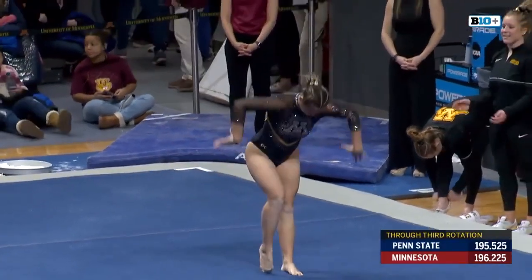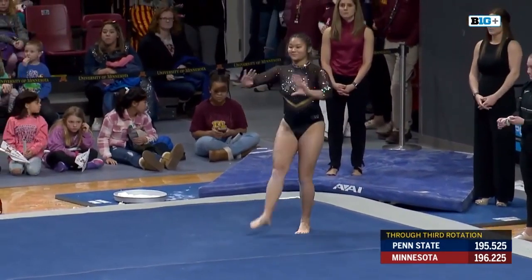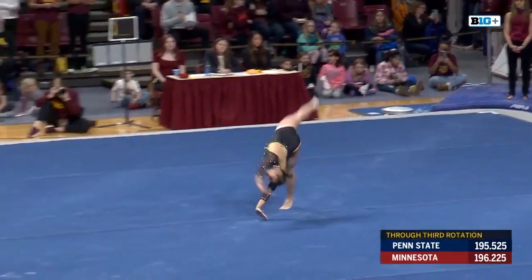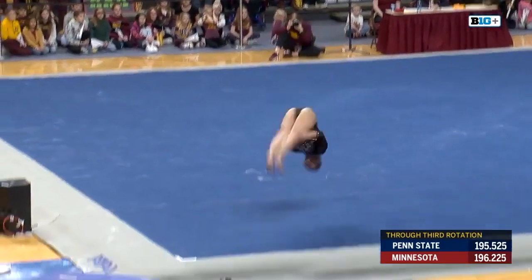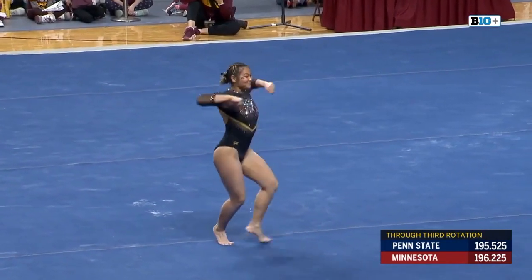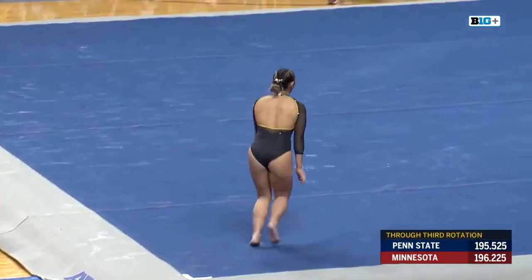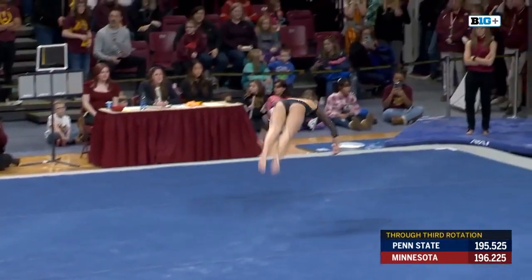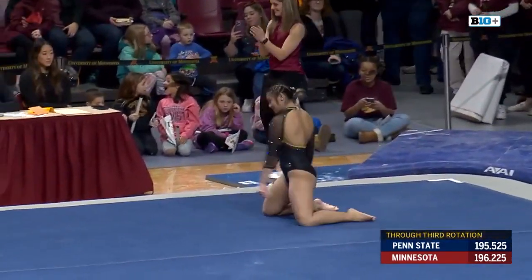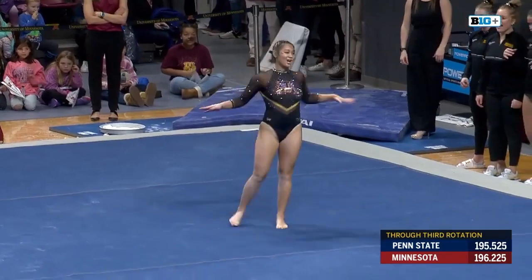I thought she had it. And we see senior Tiare Salas here in that exhibition routine. Great second match, really showing off her personality here with this choreography. I love to see it.